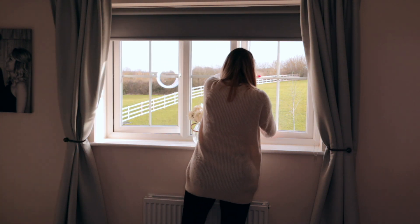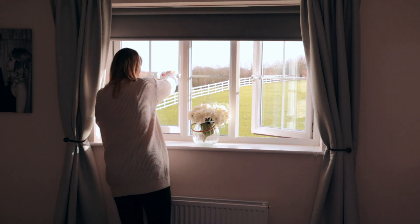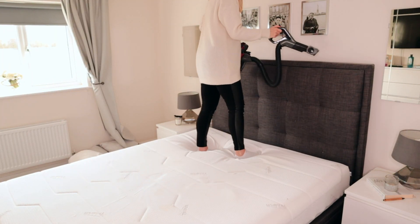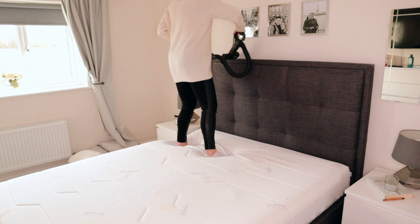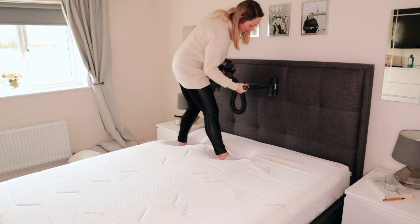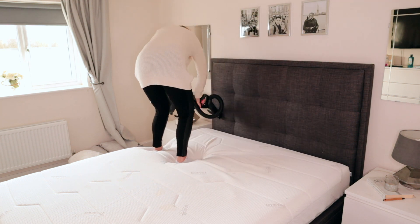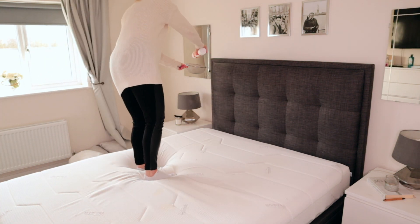Back in the bedroom, the first thing I do is open the windows really wide to let some fresh air in. Something I always do on my deep clean bedroom days is give the bed itself a good clean — this is something I always used to forget about, but it's important to give the headboard a clean as it can get so dusty. I find the best way to do this is to just vacuum the headboard.